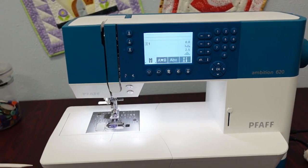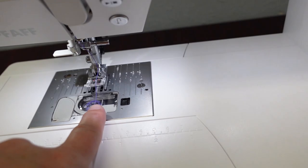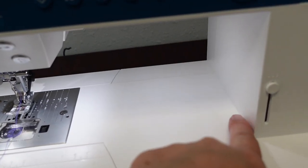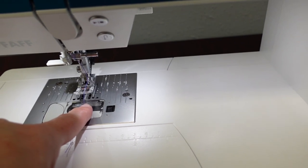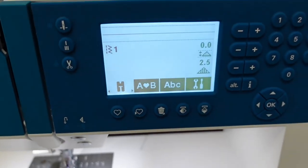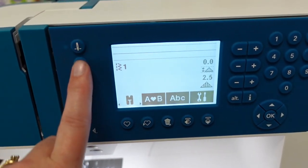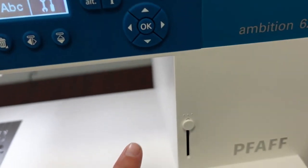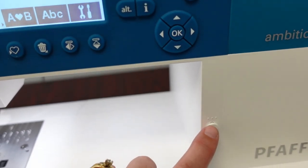This is a midline machine. The machine actually has from the needle center over 200 millimeters of sewing space — that is just shy of 8 inches. It has a full screen panel with touch buttons to operate the panel.